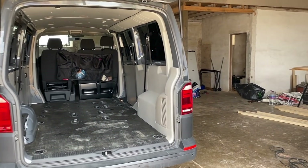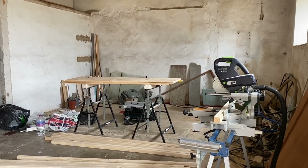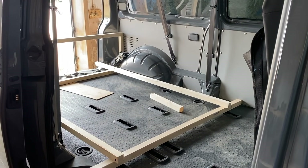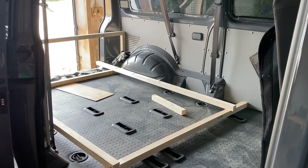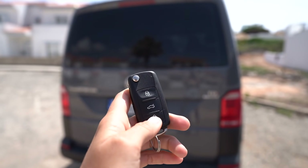I'm already using the van now to drive around and put my surfboards in the back, but I'm planning to do little trips here and there before I get the roof fitted. This weekend I went to see a guy who's going to help me with the van conversion — he's a carpenter and he put in a really simple but very nice bed in the back, so now I can already sleep in the van.